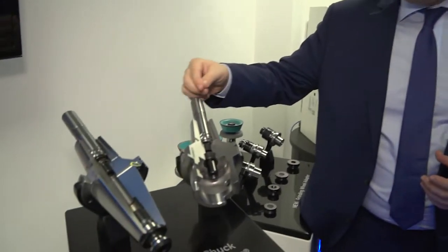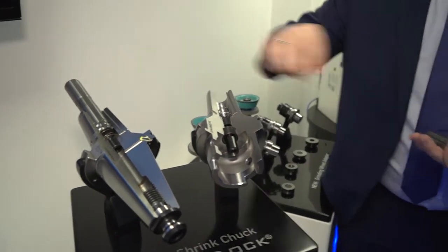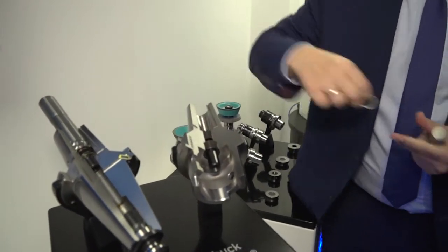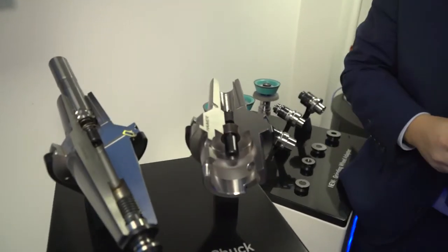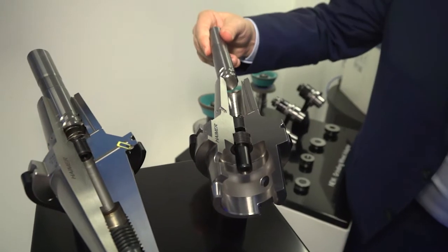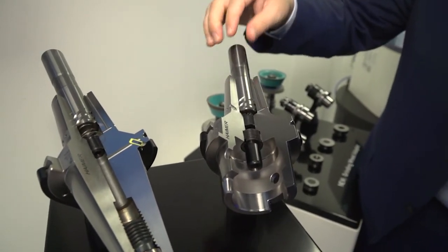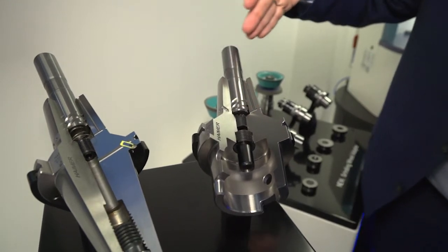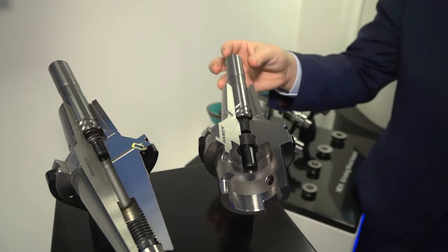That's where SafeLock kicks in, because you can achieve great run-out accuracy of 3 micron with shrink-fit or hydraulic, and you have absolute safety by having symmetric drive keys in the holder. When you shrink the tool in, it's slightly twisted and the grooves align with the actual cutting edge of the cutting tool, so there's no movement at all.